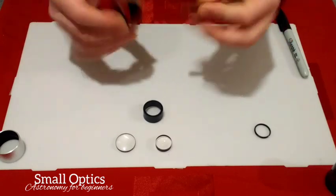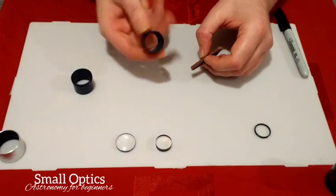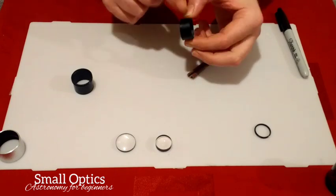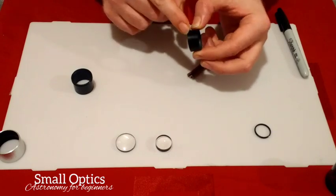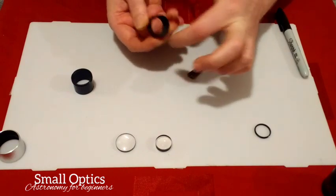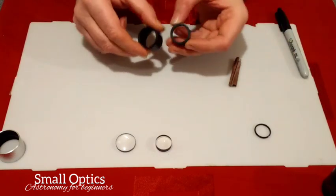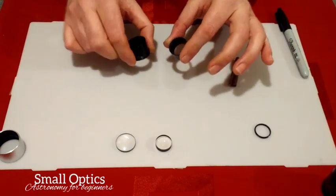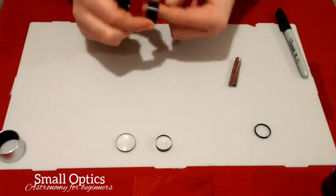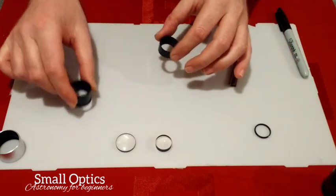Once you've done the first piece, do exactly the same to the second one. As you can see, mine is already dull on the inside — yours will be shiny. The outside doesn't matter since it's against the wall of the eyepiece body; it's just the inside we need to dull down. That's all you have to do to these two components. Then give them a rinse under the tap or wipe with some white spirit to remove any dust.